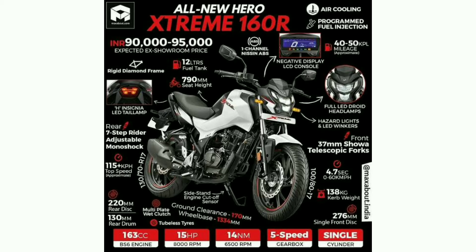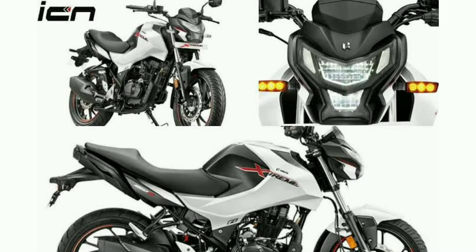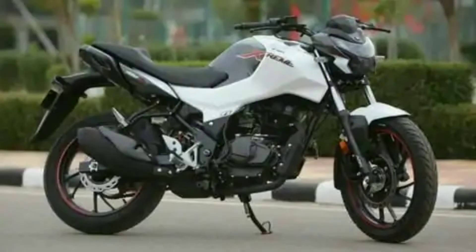The length is 2040 mm and width is 802 mm, the height is 1010 mm, fuel capacity is 12 liters, seat height is 790 mm, ground clearance is 170 mm, wheelbase is 1334 mm. The total weight is 138 kg.